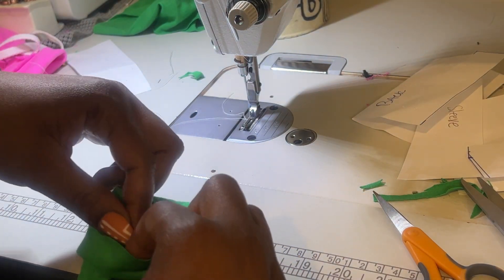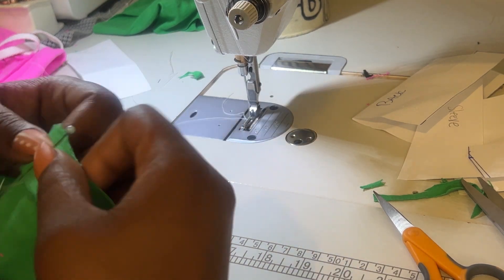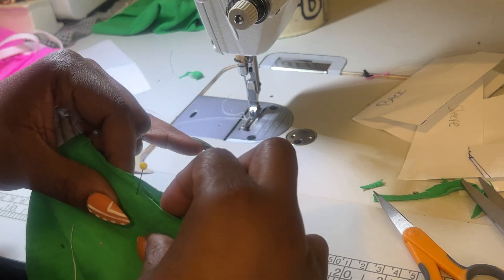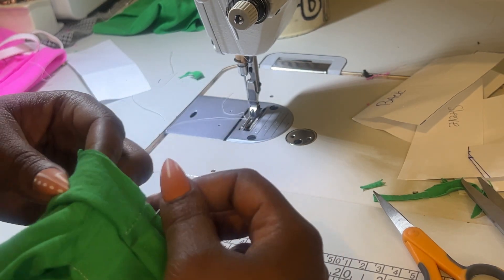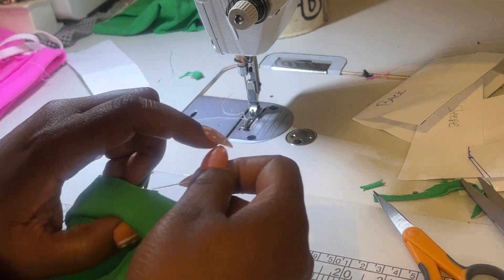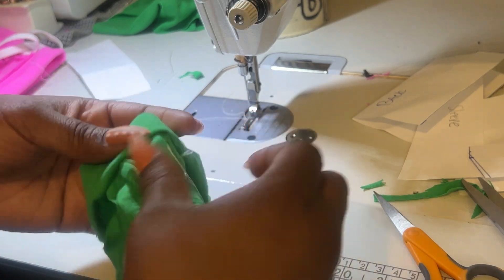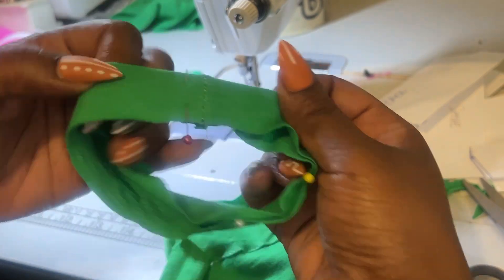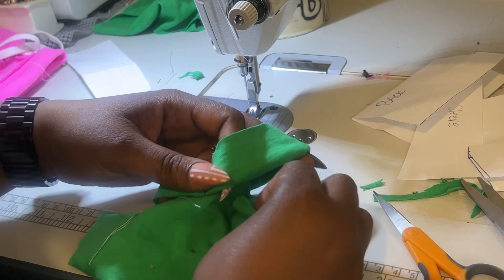I originally put the seam at the side seam, but it became very thick and kind of ruined the project. But I kept trying and did it again. We're going to continue pinning the bottom band to the body all the way around, making sure to catch all pieces. I realized I'd put the band on with the seam in the front, which I didn't want, so I had to take it off and put it on again.